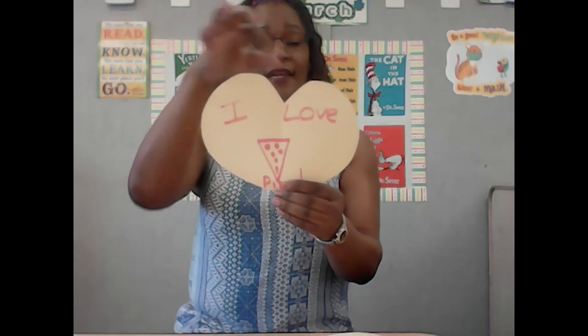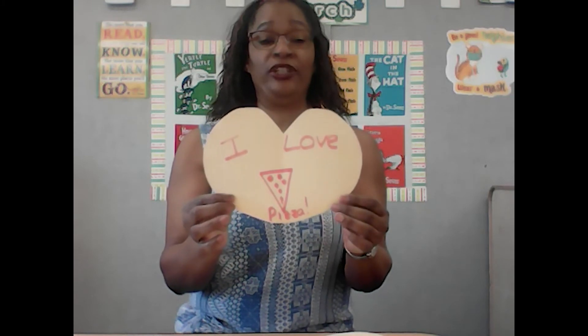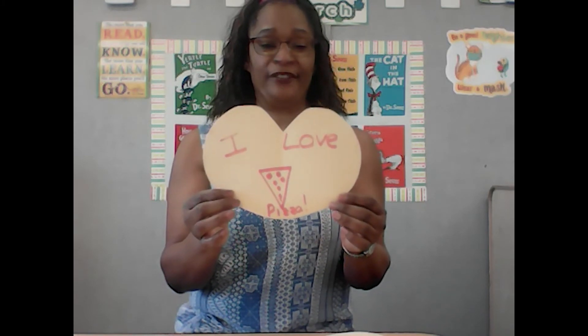I love pizza, and here's my little pizza! So this week, cut out a heart and put down what you love on your heart. See you next week, boys and girls! Have a good weekend, bye-bye!